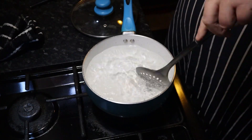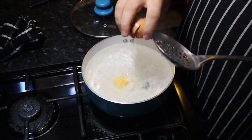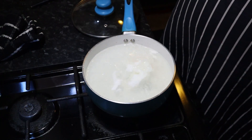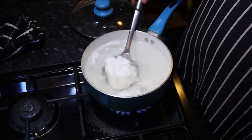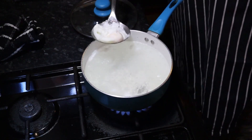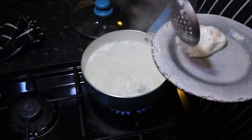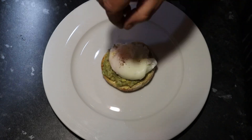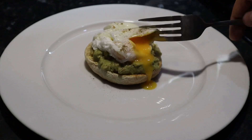Using a slotted spoon, create a whirlpool in the water. Crack your egg into the center of the whirlpool. Cook for about three minutes or until the egg white has set. Remove the egg from the pot and drain any excess water. The perfect poached egg should still have a very runny yolk.